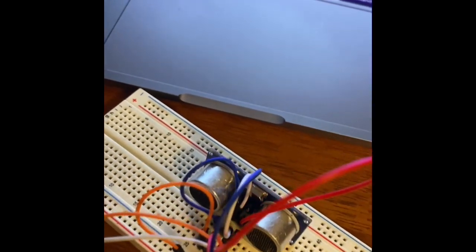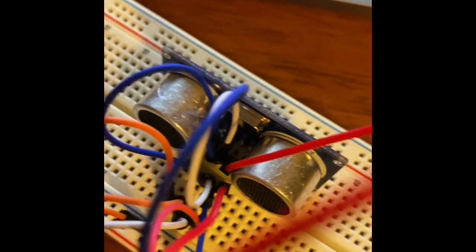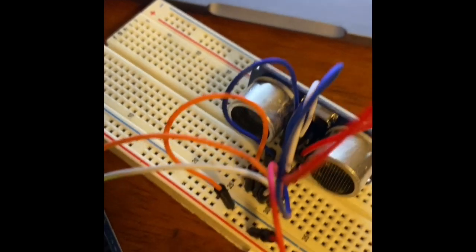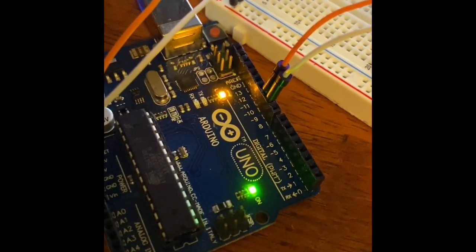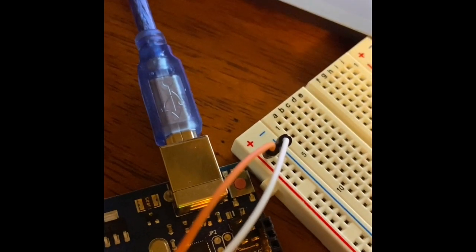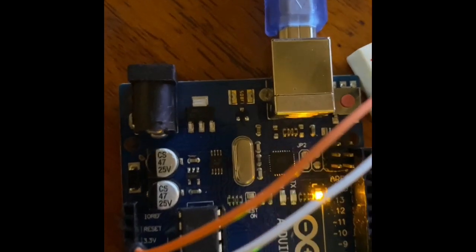I followed the diagram and parts list as best I could. I needed a bunch of hookup wires from the breadboard to the ultrasonic sensor. I hooked up a row of four wires — the middle two going to pins nine and ten, and then I connected the positive to 5V and the negative to GND.